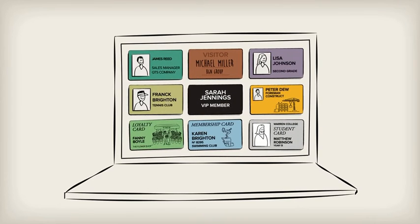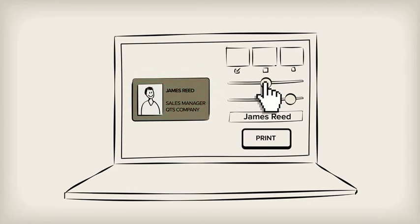With Badgie, print all these types of cards yourself, quickly and easily. Choose your badge template from the wide selection in our online card template library. Customise it to fit your image with the software included.